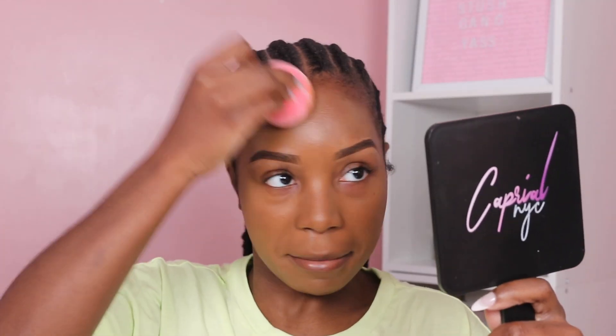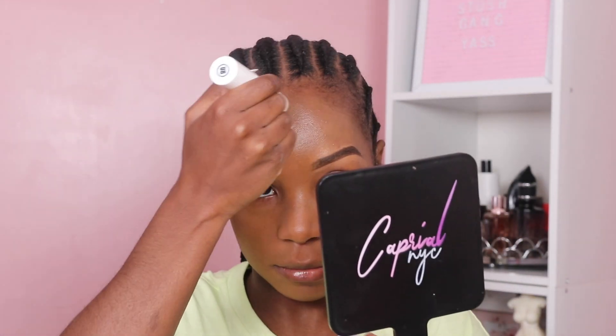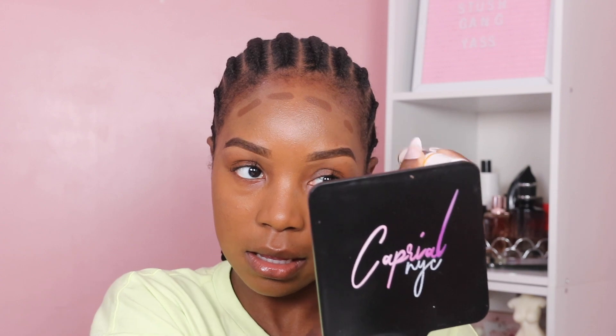I might switch to shade 21 — if they have it in store, I'll exchange it. Because this is looking a bit cool-toned, and by the time summer rolls around I'm going to be darker and this is not going to work — it'll be too light for me. So I'm just going to go ahead and do all my cream steps and then I'll insert some music and be back once I'm applying my powders to show you guys how I'd go in with the Fenty Beauty powder foundation.